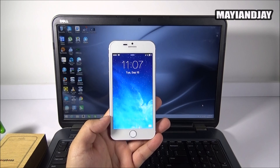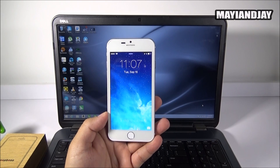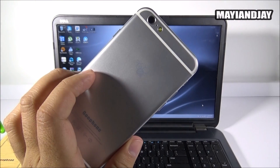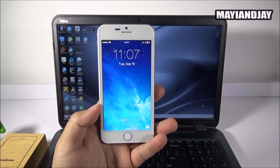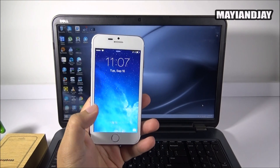Hello, what's going on everybody, this is Maya and Jay. What I got here today is a quick tutorial on how to upgrade the Gufond i6 that I got from ibaby888. This is the model with the B logo on the back. I'm not sure if this is going to work with the Gufond i6 version number two that I also unboxed and reviewed, but I know for sure it's going to work for this model.